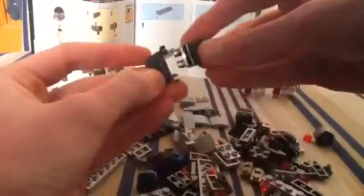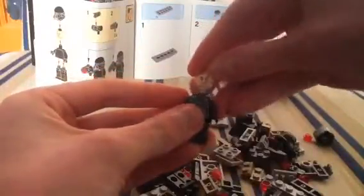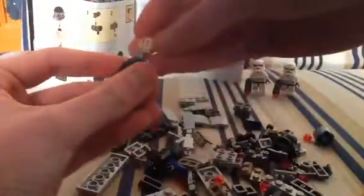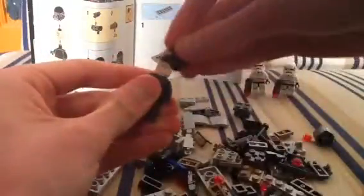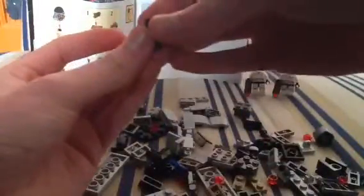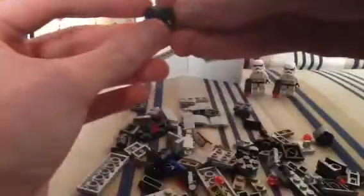Body, legs, head — exciting new helmet. Do it again. Build there. So yes, this is from the new movie, Rogue One: A Star Wars Story. And they're also using blasters. Let's do this again — find a piece. The clicking noise is basically me cracking my fingers. Looks good.